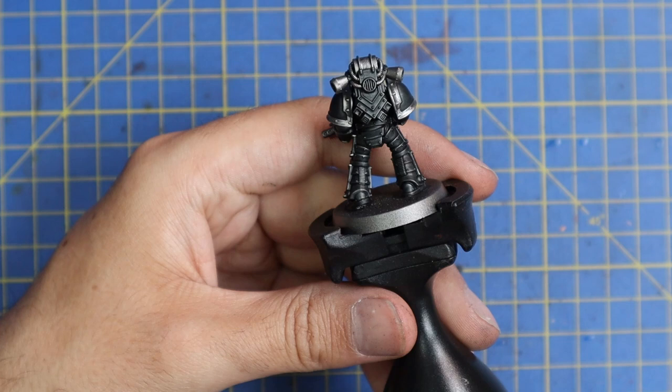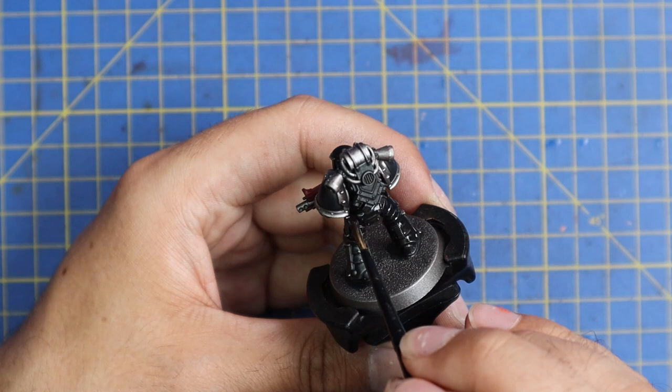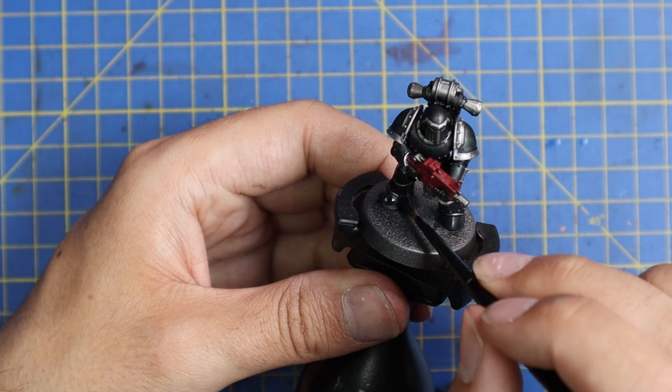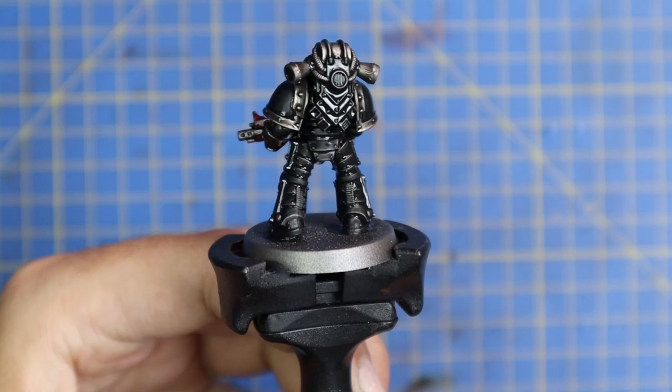With that, all the base coats are on. Now just to finish off the black armour, we're going to give it an all-over coat of Nuln Oil. This will sit really nicely over the contrast black and give you a really dark metallic look to the armour, which I think screams Dark Angels. After it's all dried, we will go in with a slight dry brush to catch those edges again. This is quite an interesting way of doing the dark armour. So while this is drying, we're also going to get the miniature all based up.